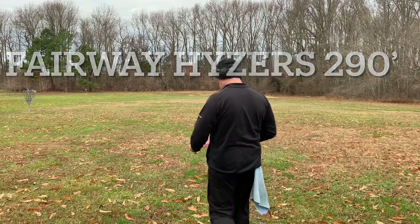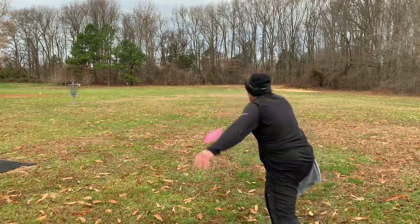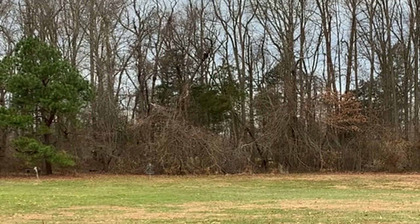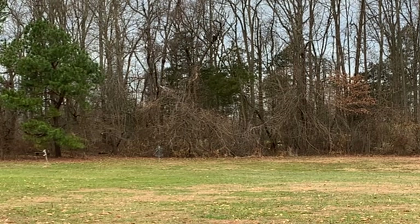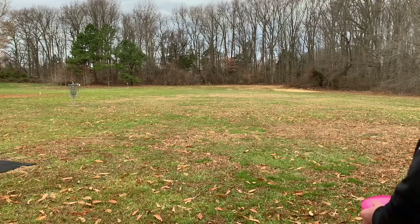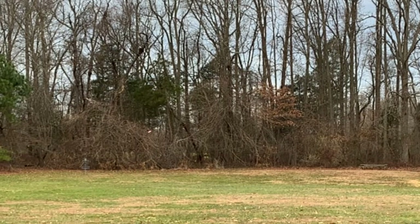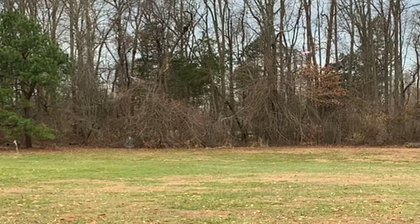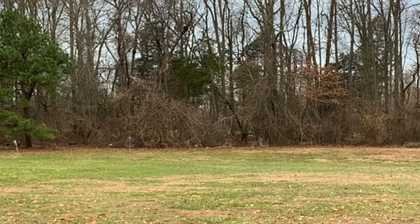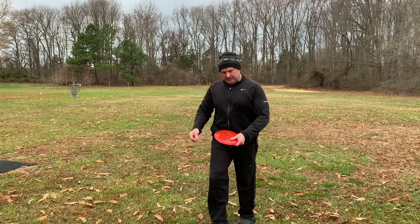Up next, we're going to throw fairway hyzers at 290 feet. We've got two relatively new Lucid Mavericks and two Opto Rivers. On the understable side, just looking to put a good amount of hyzer on it — you'll see they kind of stand up a little bit. That one got left very fast. When you're doing field work, always look to make a correction if a shot doesn't get near your intended target. That's really good practice. With these discs and no wind, or with a tailwind, it would be ideal to throw that shot.